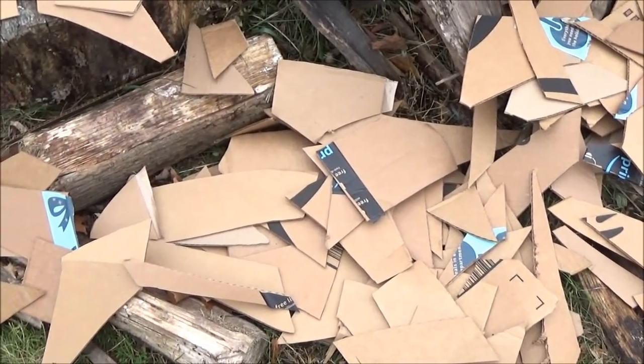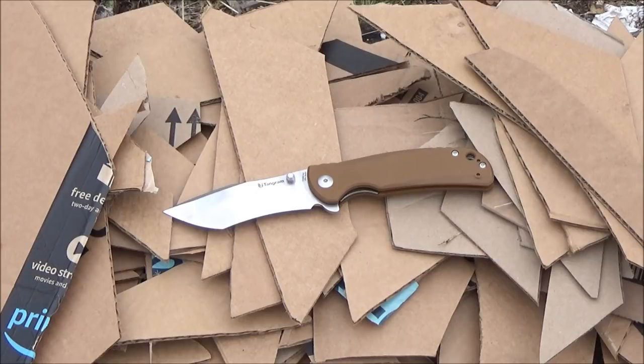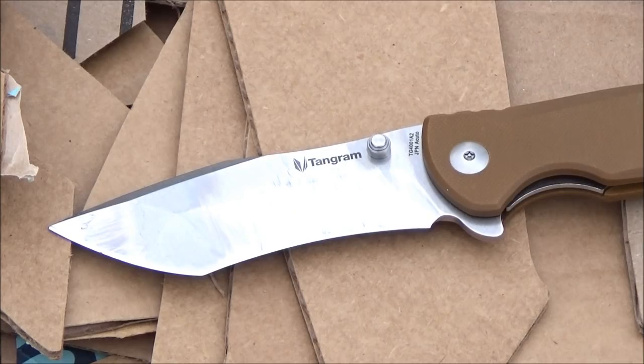Did some cuts — that wasn't even everything; it was edited because I'm not going to include 10 minutes of that. Just putting some wear and tear on the blade, getting a feel for it. It did well. The recurve makes it better for cutting cardboard — I know it wasn't designed for that, but it actually made it better than your average folder would have been.